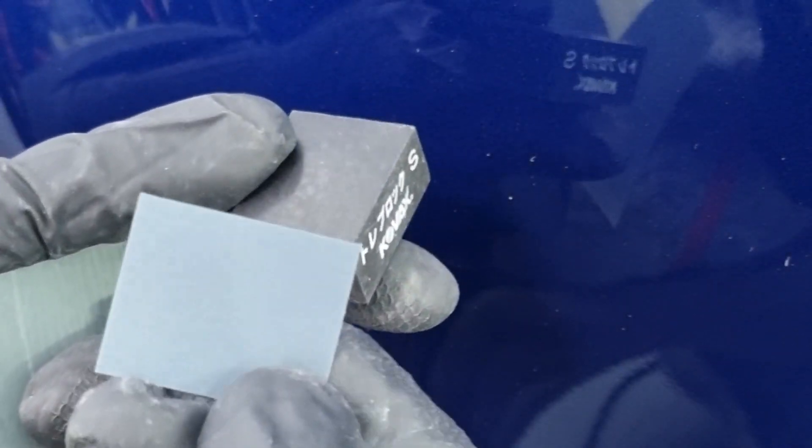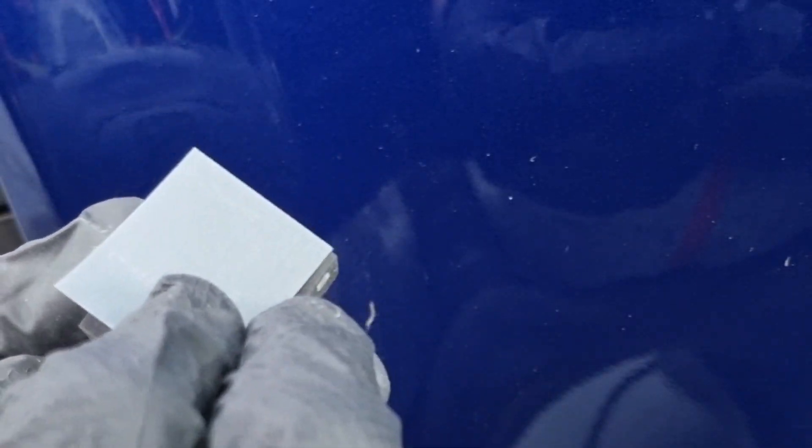Now let's move on to the COVAX papers. We'll start with something very fine, like 3000 grit — the COVAX tall cut 3000 — used in conjunction with the COVAX cube. We'll use the narrow part of the cube because the scratch is on a crease, not a flat surface, so we stick the paper so it can bend slightly on the side.